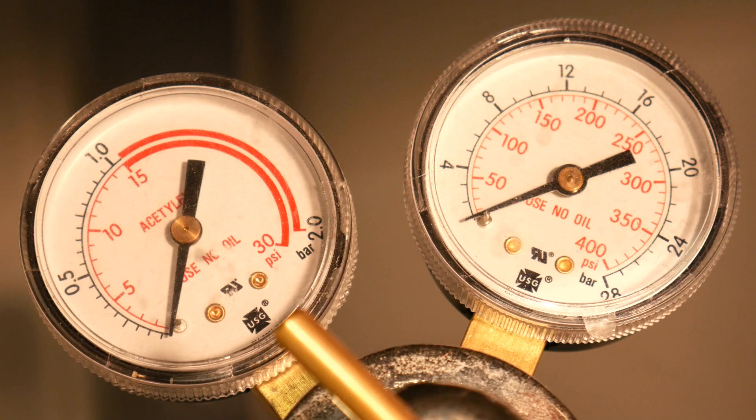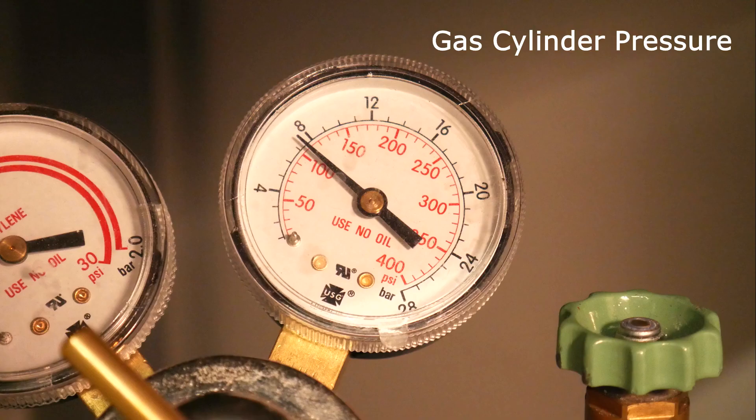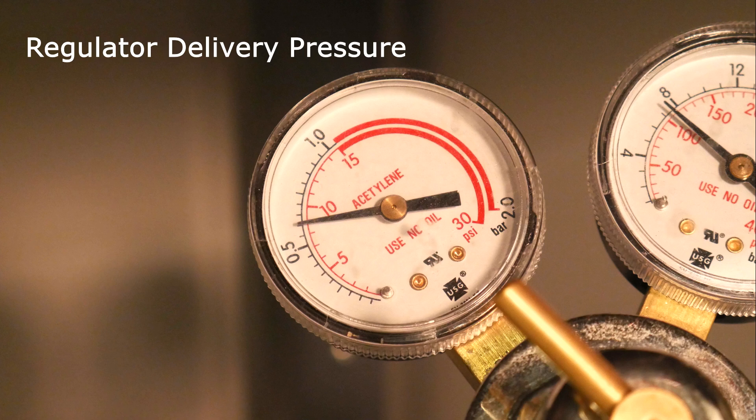When the valve is opened, we will see the regulator gauges pressurize. The first gauge directly off the valve is the cylinder pressure, which shows us how much gas we currently have in the tank. B-sized cylinders typically read 250 psi when full and should be changed out at 25 psi. The other gauge reads the regulator delivery pressure — what is being fed into the torch line.